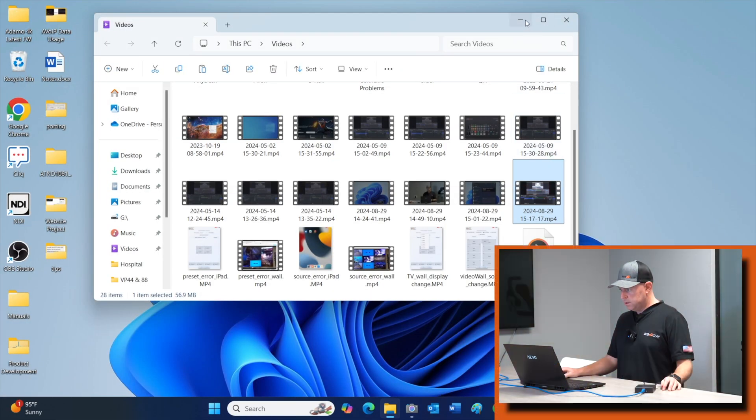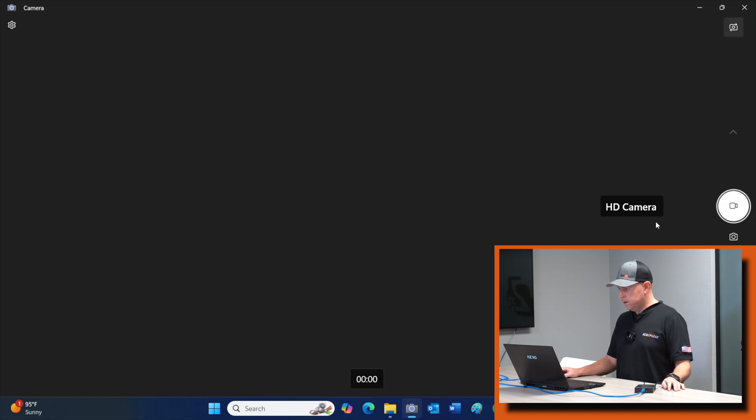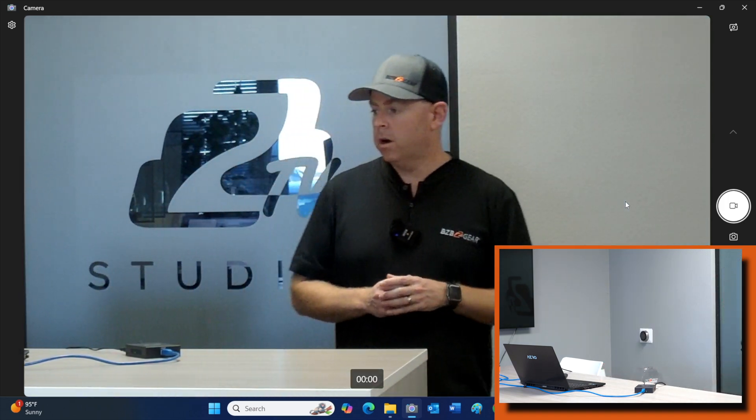Let's go ahead and dive into the computer. First things first, let's make sure our connection is good. I like using the default camera application on Windows. I'm going to switch over to HD camera — oh, there we are. We have just a USB connection from the transmitter to the computer and we're good. As you can see, the camera is already on me tracking me. We are moving.